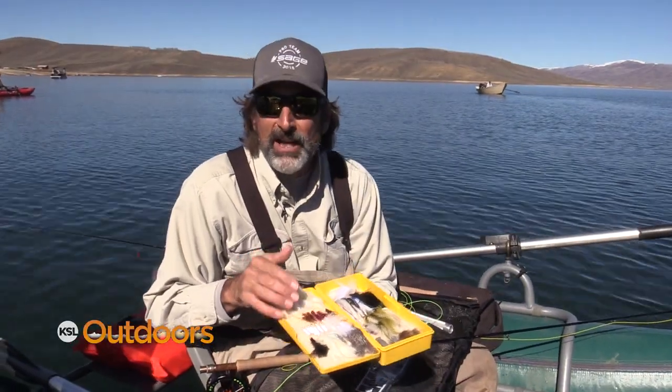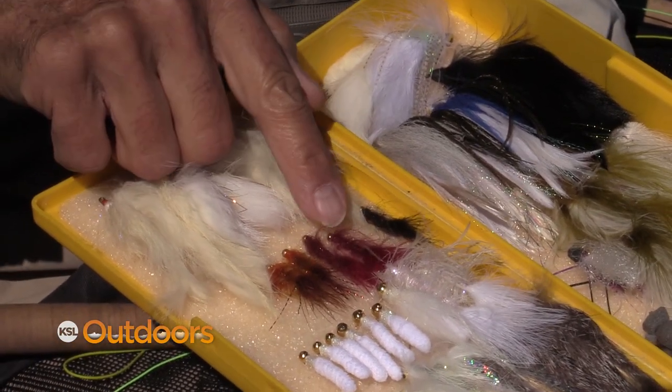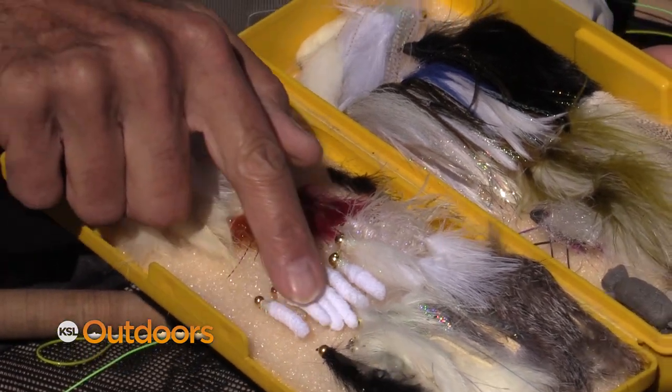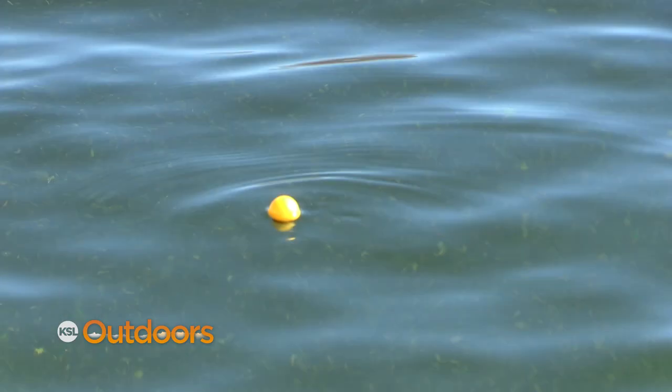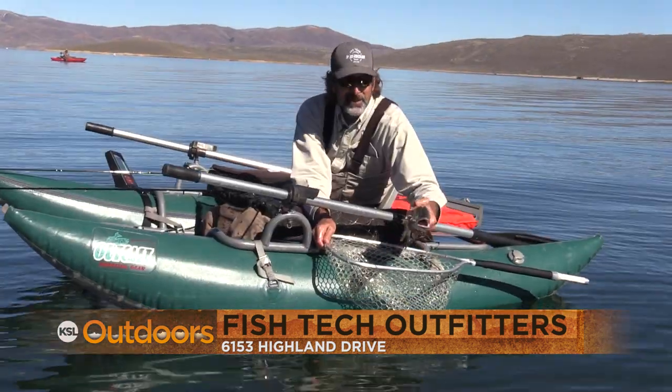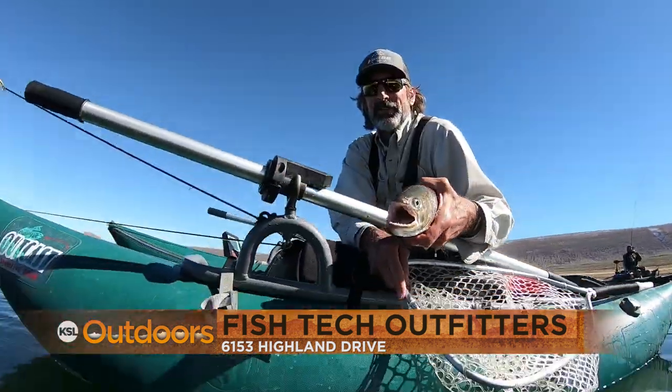Balanced leeches come in a lot of different colors. Today the black one's been working best for me, but for a couple other guys this red one's been working. You can even tie a mop fly into a balanced leech and it'll work well. For these bobber tips and a whole lot more, come on down to Fish Tech — we'll help you out. Now for tonight's fishing line.